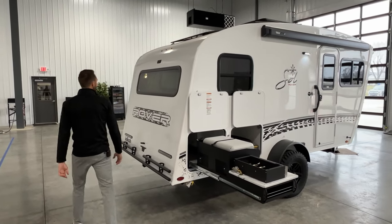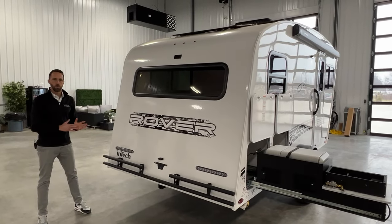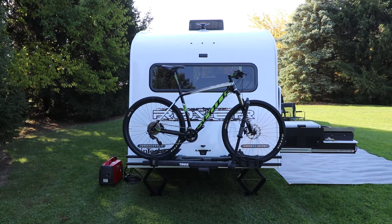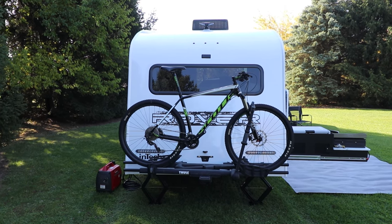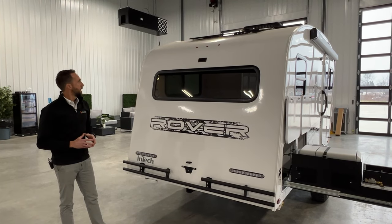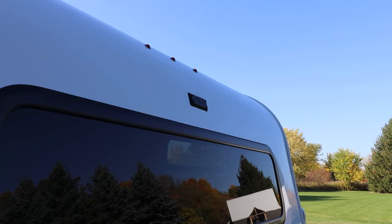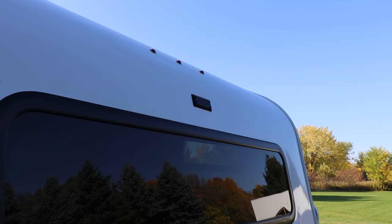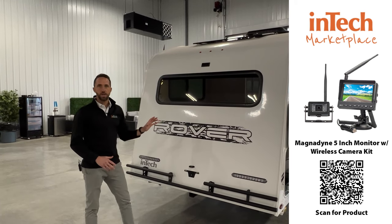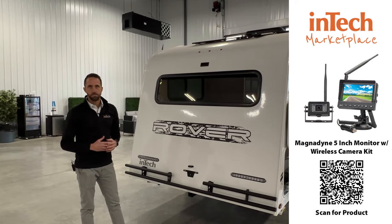Coming around the backside of the unit, you'll see a bumper on the back end — this is also part of your Rover package. Directly below that is a two-inch receiver rated at 175 pounds, so you'll be able to handle even your heavier electric bikes and heavier bike racks. Up above is a little window looking out from the bedroom area, and then you're going to see a backup camera prep for a Magnedyne camera. You simply unscrew that plate and the wires are right there. If you want to add the camera, you can go to our INTECH marketplace and purchase it there.